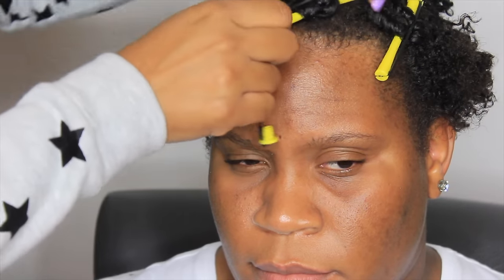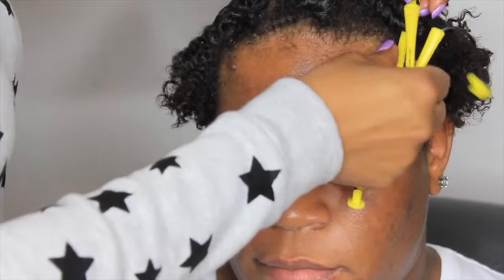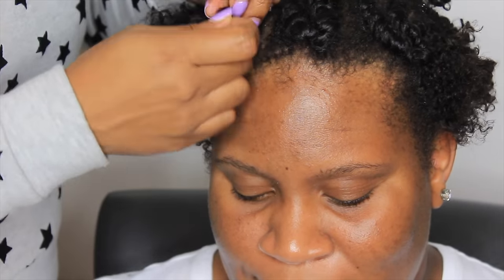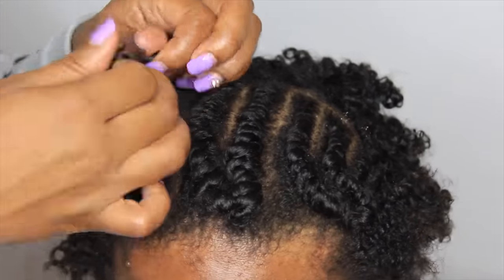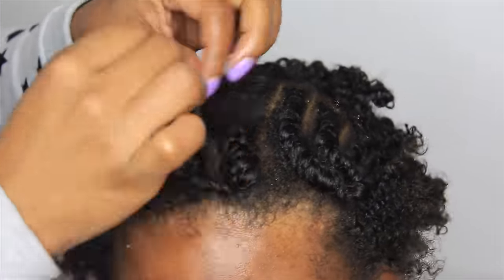So here we are. We are taking out her spiral rods. We're going to take all of this out, then I'm going to pick it out, add some edge control, and kind of slick it up into like a faux ponytail. You'll see.